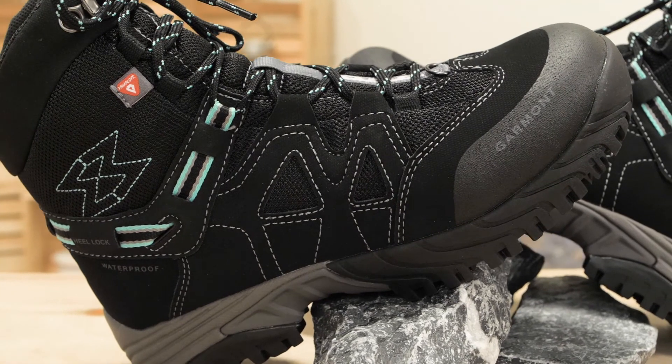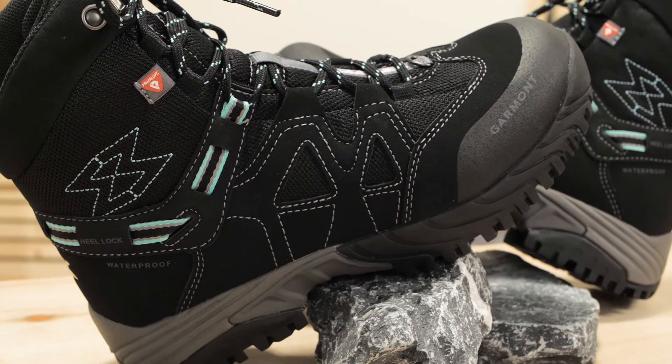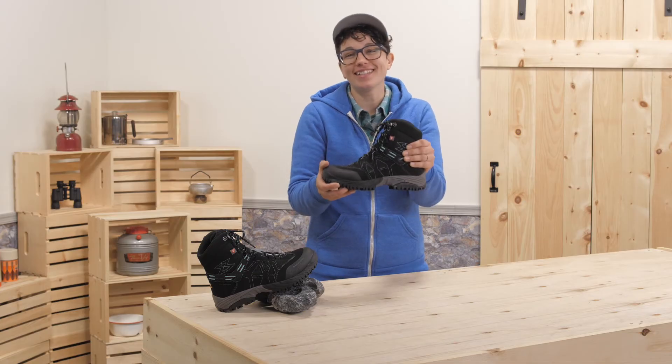Everything about these is made to keep you comfortable and active in the cold. They are the Women's Garmont Momentum Mid WP Insulated Boots.